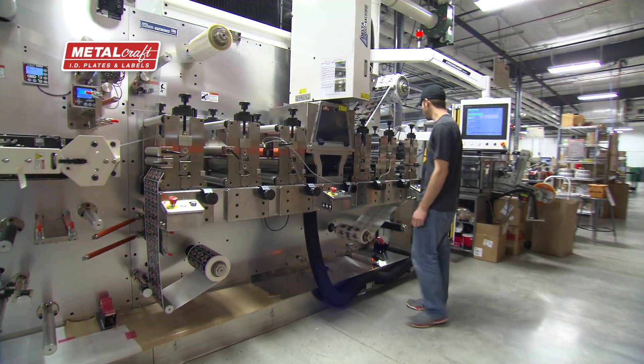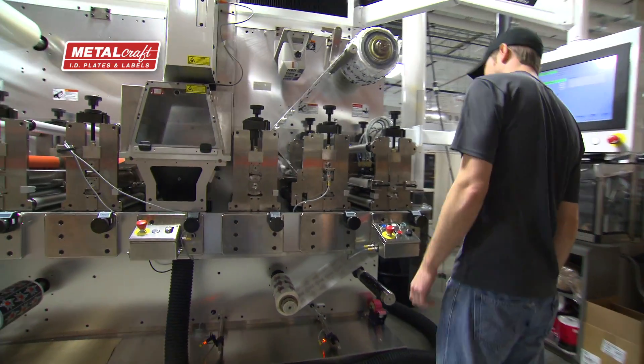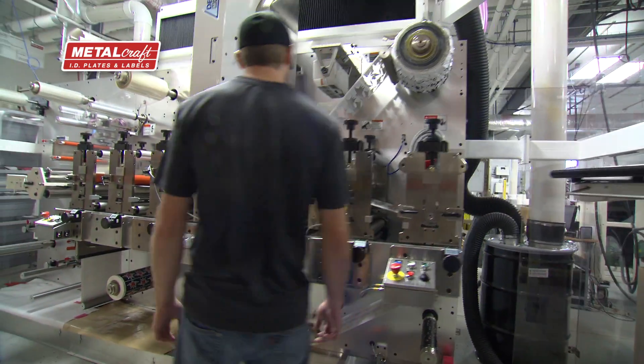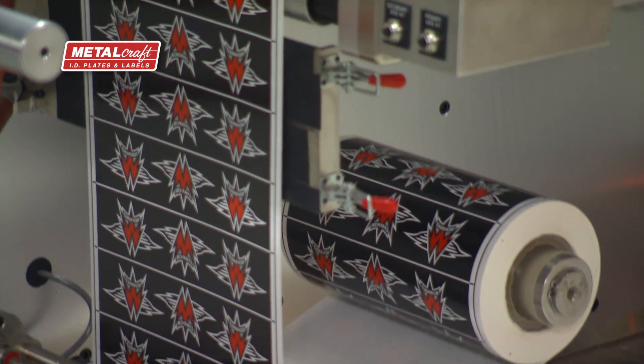I am Jim Miller, Vice President of Engineering with Metalcraft. We're going to talk a little bit about our Delta Edge. It is a label converting system which creates custom shapes and sizes of labels so we don't have to invest in tooling — we can create that shape and size.